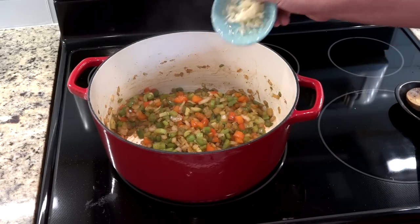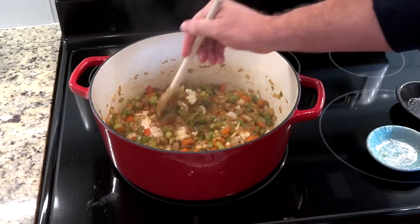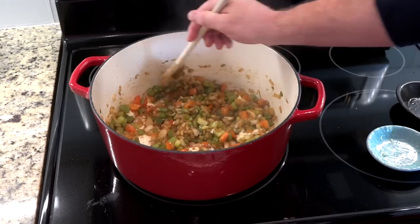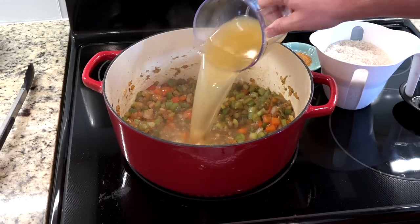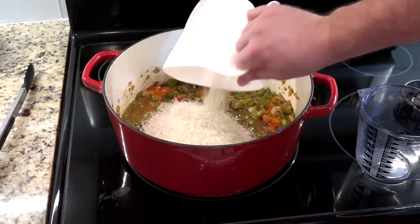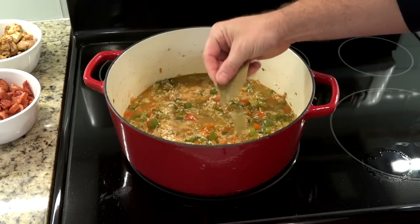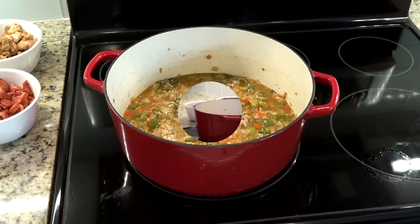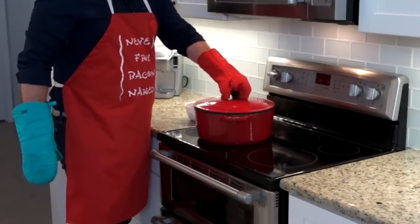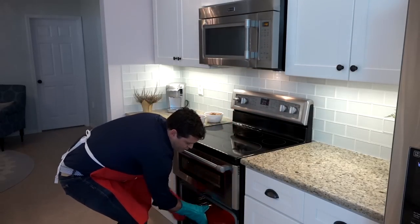Now we add our garlic. You want to stir that in. When you start to smell that garlic, you're ready to move on to the next step. We're going to add our chicken stock, our rice, a little more Creole seasoning, and three bay leaves. And we're going to let that come to a boil, seal the lid. We're going to put it in a 300 degree oven for 40 minutes.